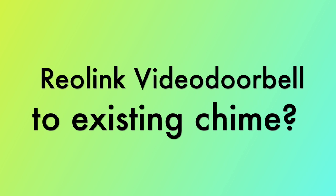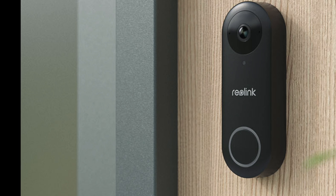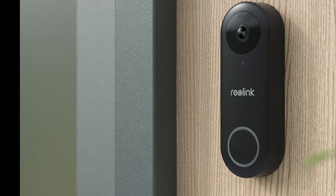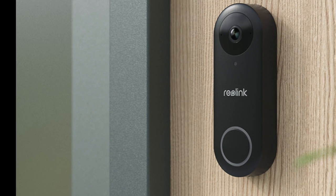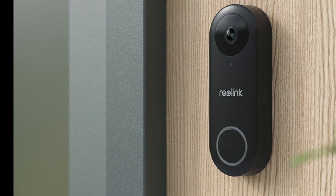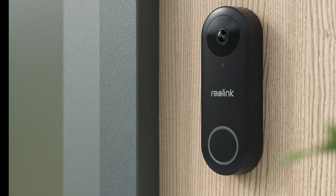The Reolink Video Doorbell cannot be connected to your existing chime with the connected wires — not on the Wi-Fi or PoE version. This is a problem if you want to keep using your existing chimes, electronic or mechanical. Fortunately, the Reolink Doorbell sends a wireless signal to the Reolink Wireless Chime.